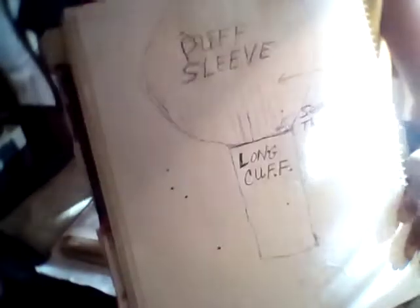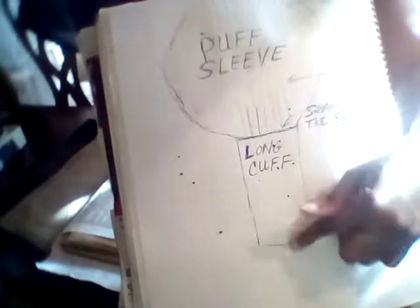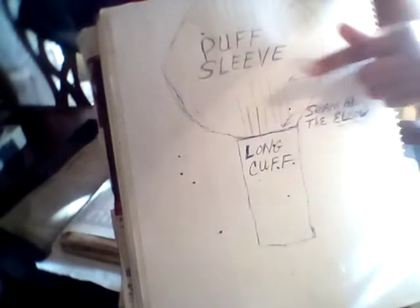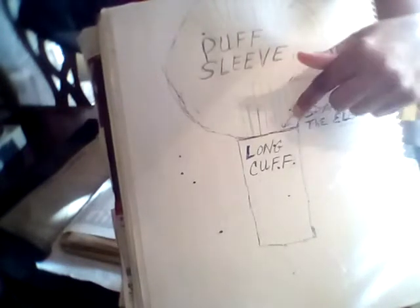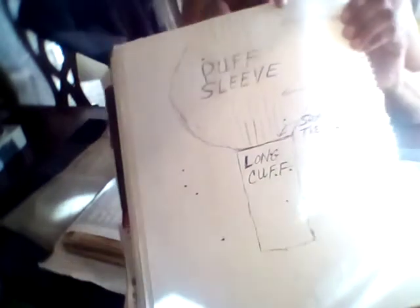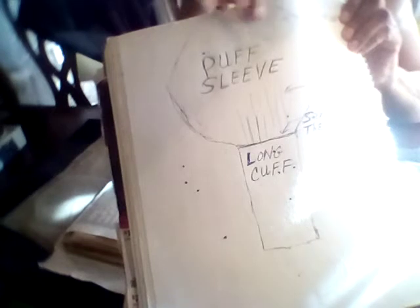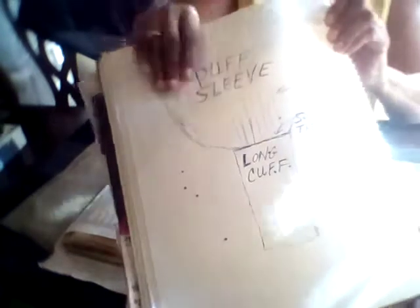This is the puff sleeve and this is the cuff, which is going to be pretty long. There's gathering right along the elbow area and more gathering at the very top of the shoulder. So let's get started.